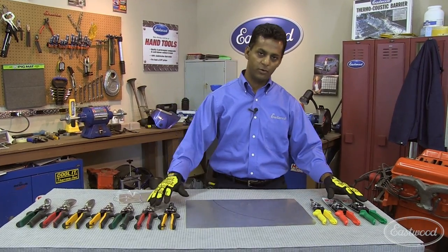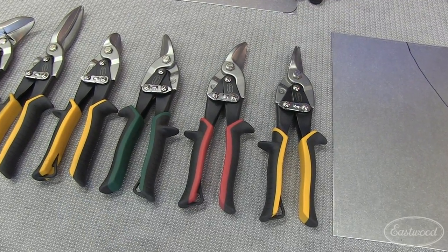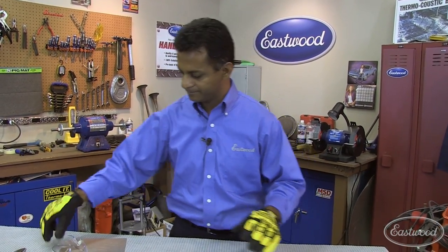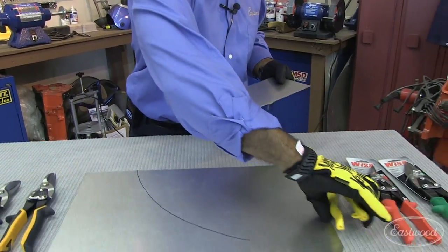We have two brands of snips in our line. To my left are the Wist snips, arguably the world's leader in snips, and to my right are the Eastwood snips. I'm going to demonstrate that both have the same features and benefits, but the Eastwood snips are at about half the price. I'm going to use 20-gauge sheet metal, commonly used in auto body repair, and cut with the Wist snip first.